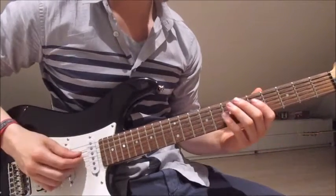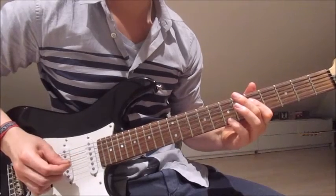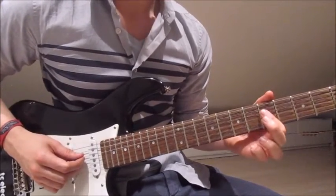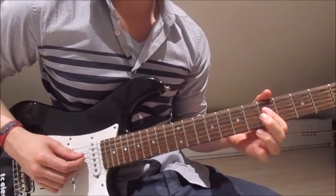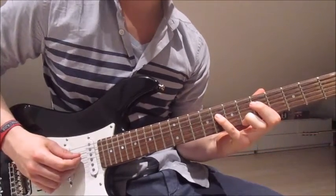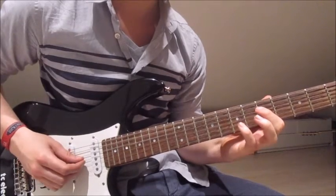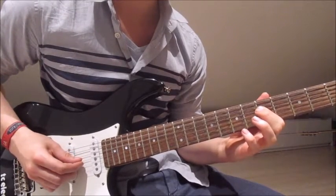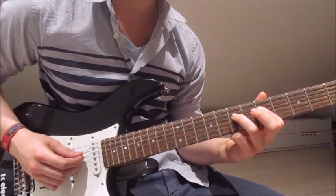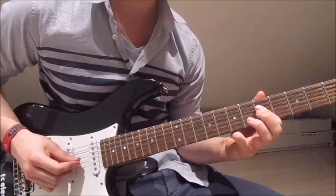So far we've got that phrase. Now we put our first finger over both fourth and third string again on the fifth fret, and now we put our pinky onto the eighth on the fourth string, pick that once. Lift it off, fifth on the third string once. Third finger onto the seventh on the fourth string once. Lift it off, fifth on the third string once.